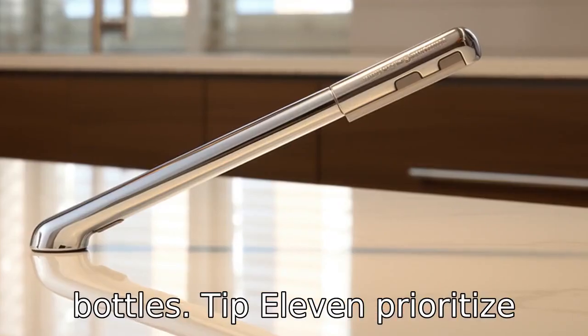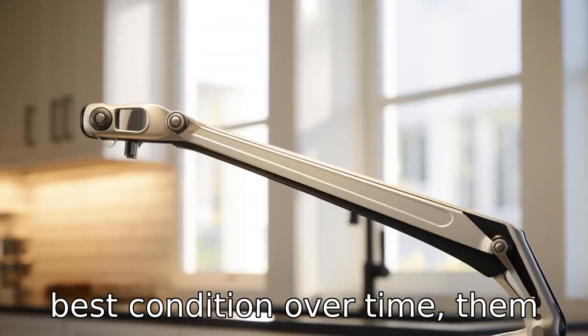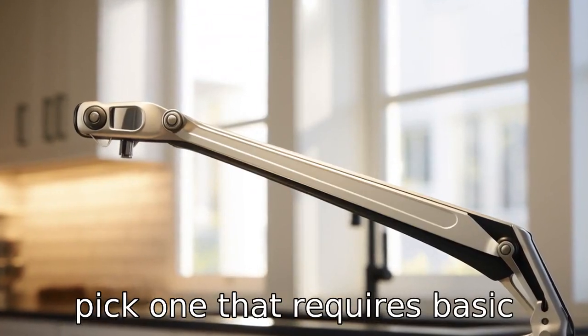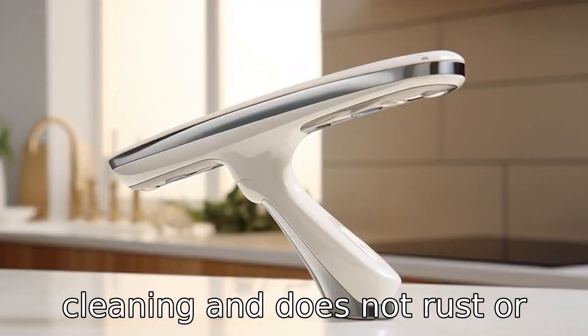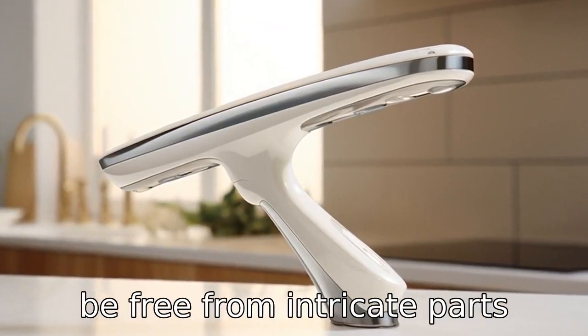Tip 11: Prioritise easy maintenance. To ensure the reacher grabber stays in its best condition over time, pick one that requires basic cleaning and does not rust or degrade easily. It should also be free from intricate parts which are hard to clean or maintain.